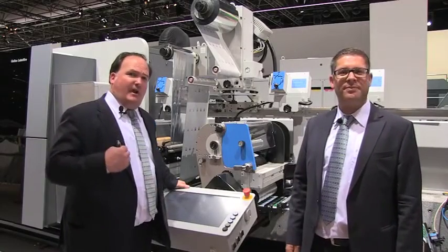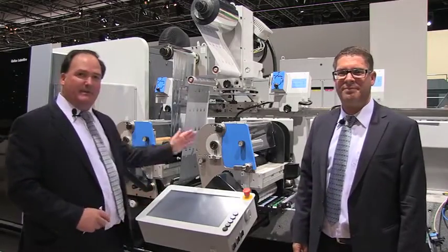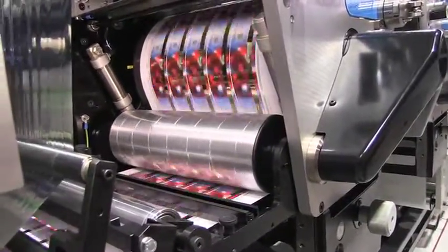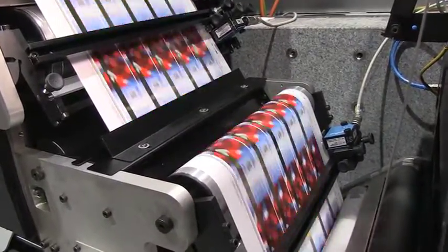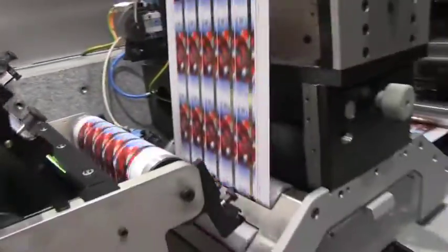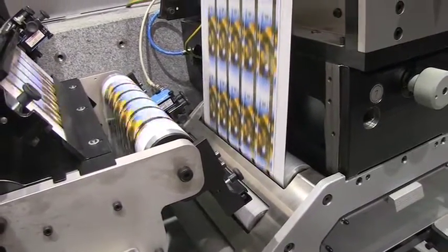As we said, we have an upstream, digital print, and downstream print capability. The maximum configuration is three print units plus die cutting. This is a semi-rotary die cutting — we chose semi-rotary for quick plate changeover and reduced tooling costs. In this example today, we're running a full foil overlay, overprinting on top of the digital print, but it could be a laminating, a varnish, or additional spot color capability.